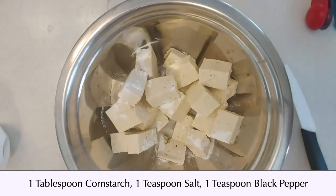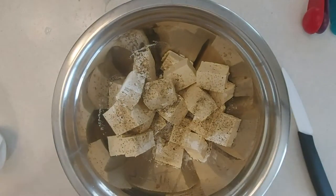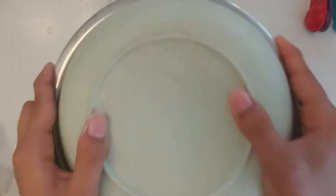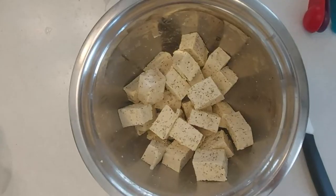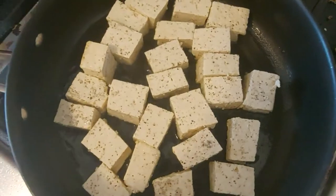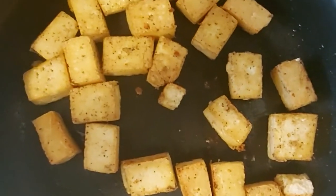We will then toss the tofu with about 1 tablespoon of cornstarch, 1 teaspoon of salt and 1 teaspoon of black pepper. Once we've tossed the tofu we can next start frying it. The best way I found to do this is by using a shallow oil and frying it until it's crispy on one side and then turning it over.